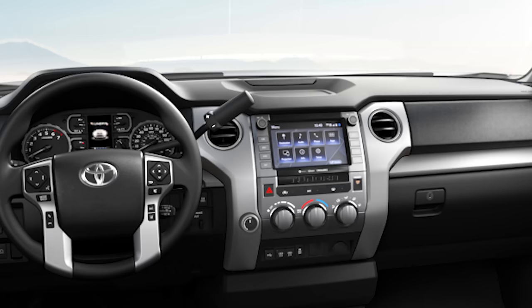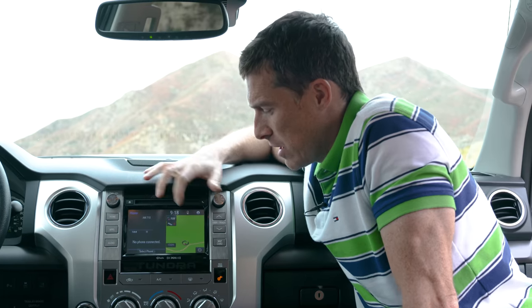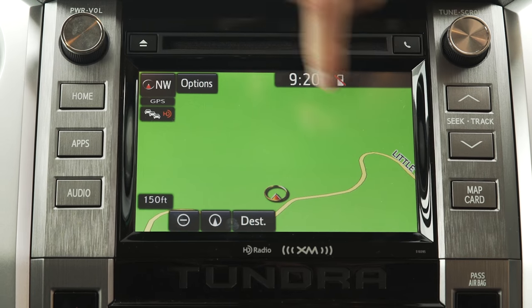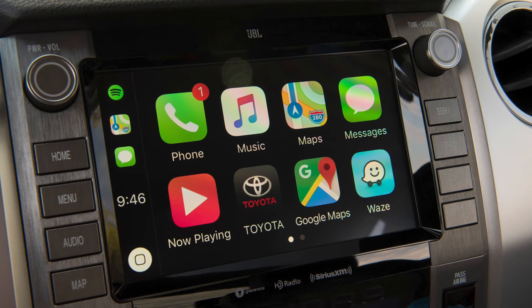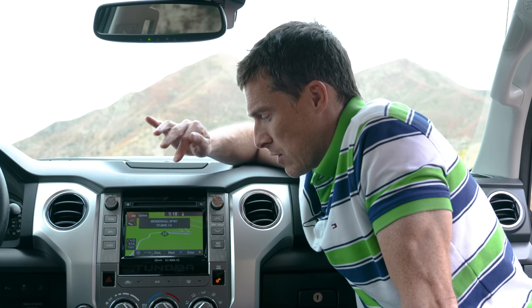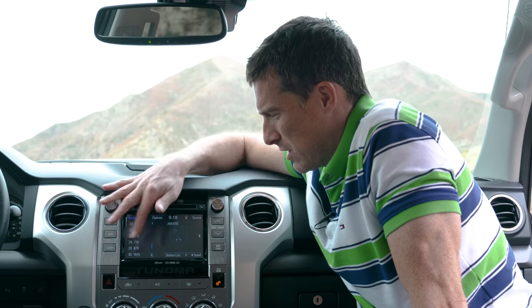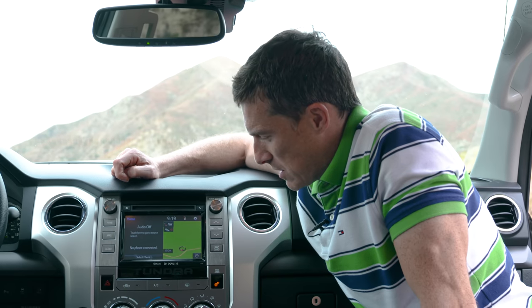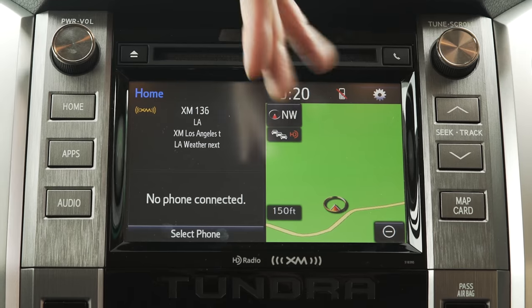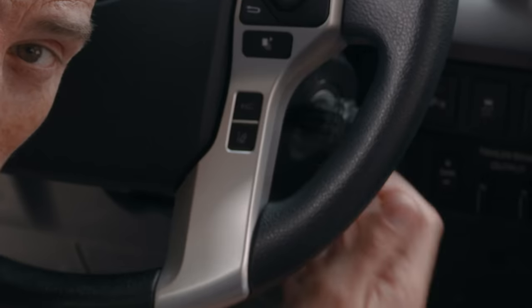The Tundra range kicks off with the SR model. Older versions have a 6.1-inch touch screen but from 2020 they get a 7-inch touch screen with built-in satellite navigation. The navigation is kind of old-fashioned and unresponsive. Fortunately you can also get Apple CarPlay and Android Auto so you can use your phone's mapping instead. You do have some useful shortcut buttons through the menus but it does feel old-fashioned. You have satellite radio built in, though overall this infotainment system doesn't feel the sharpest and the graphics are a little bit washed out, but it's easy to navigate.